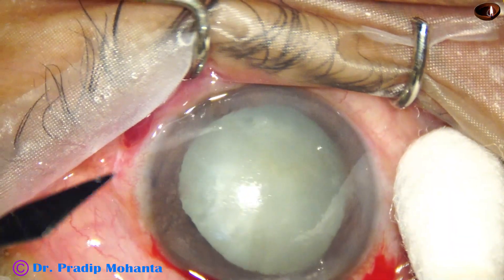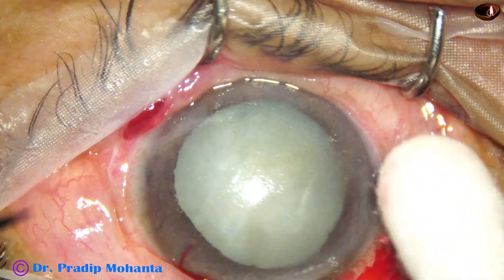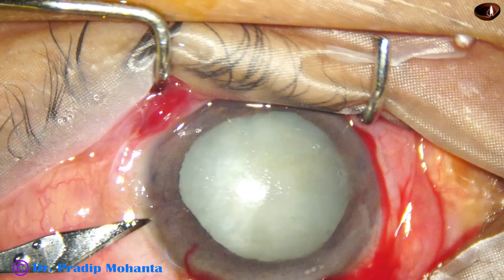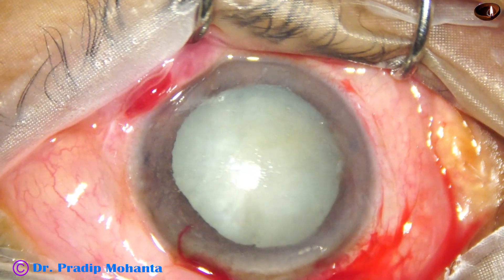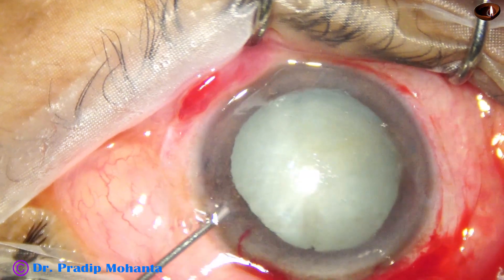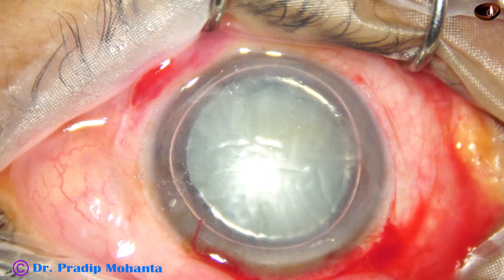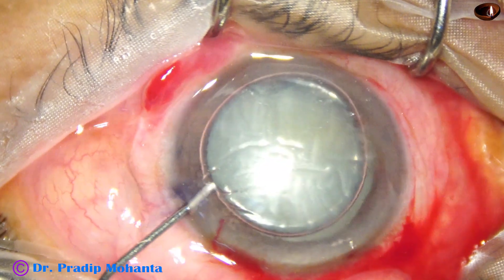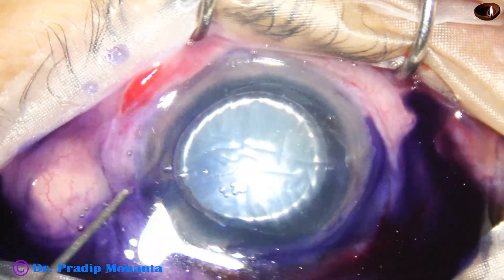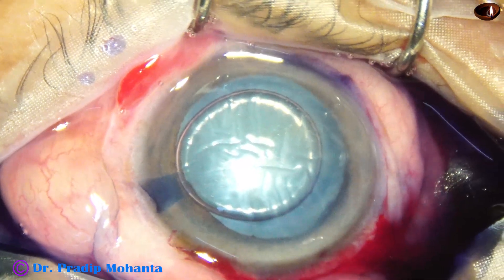I am going to place the side port incision first. The cornea has become a bit clearer after the vitreous tap. This is the side port. There is some release of aqueous, and this is an air bubble. You can see the Descemet's membrane folds after injecting the air bubble in the anterior chamber.